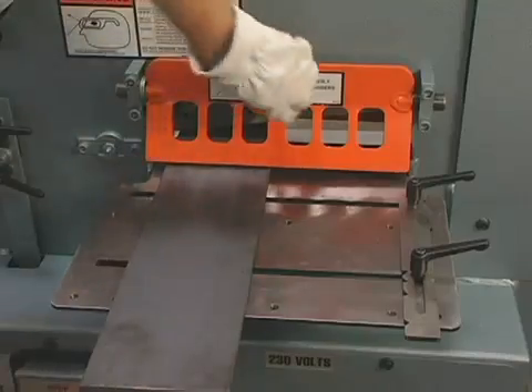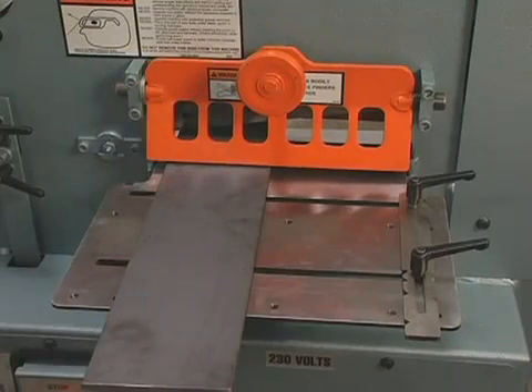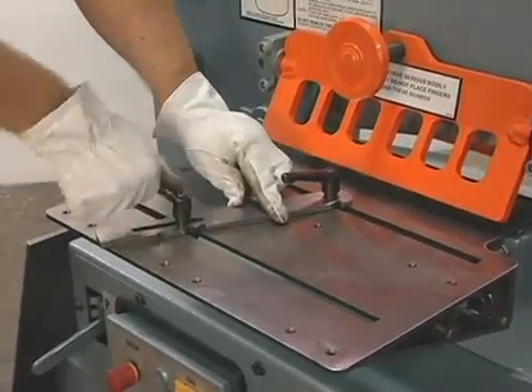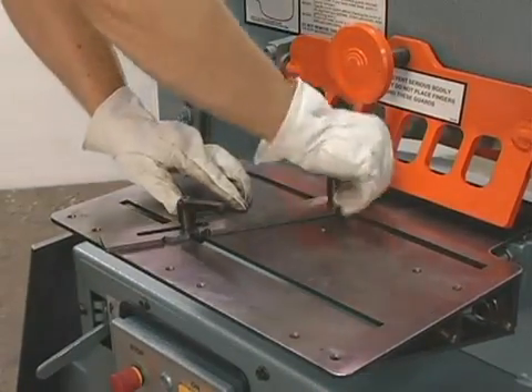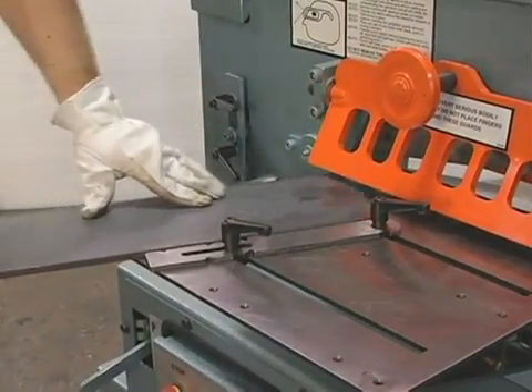With this crank-type hold-down device, you can shear 14 inches on-line without any movement of the material. The optional shear table shown here can greatly improve your productivity if you are making repetitive cuts or cutting material at an angle.